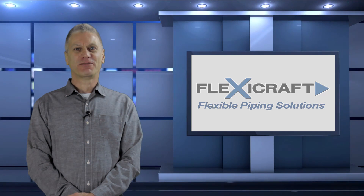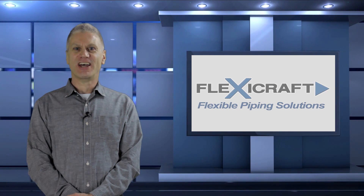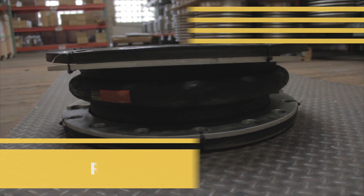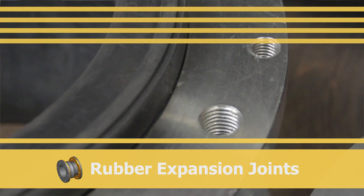I hope that this explanation of thrust load helps to put the use and design of these products into better perspective. Now let's take a look at the rest of FlexiCraft's flexible piping solutions, starting with rubber expansion joints.